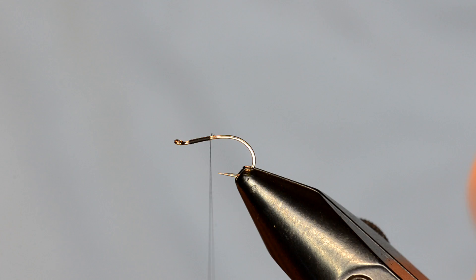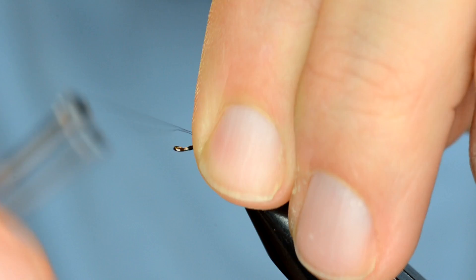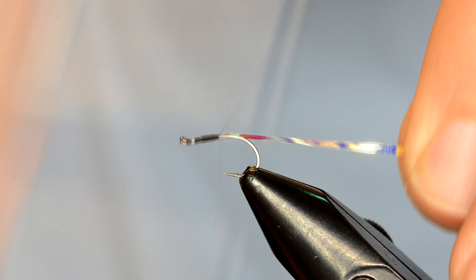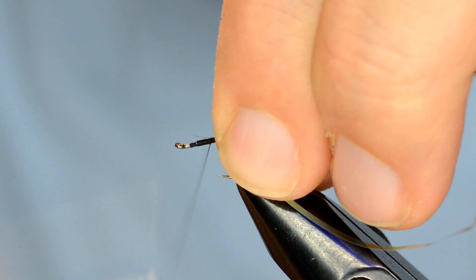What I like to do is just trim off a couple of pieces that I'm going to tie in, and tie them in right at that point right above the hook point. Then I'll work my way forward — this is going to help build a taper for us — and then back down to that starting point. Now I'll take the hollow shimmer and tie that in at about the same point there.